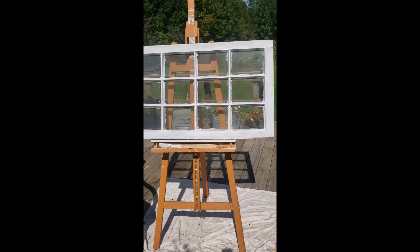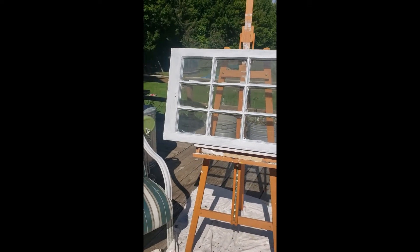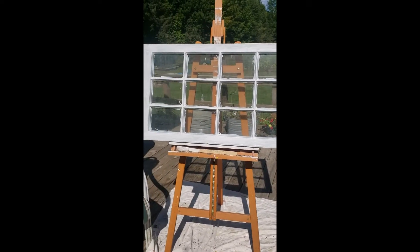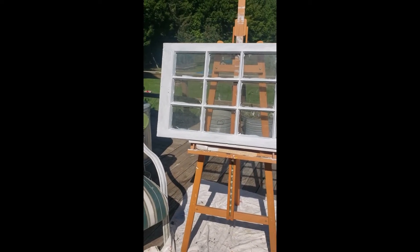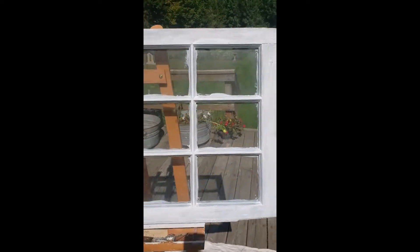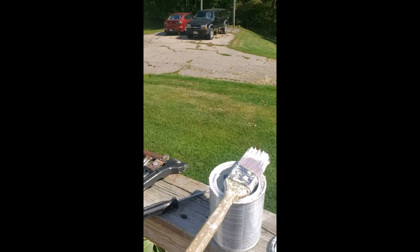I got the window primed and now I'm going to let it bake in the sun and dry. I'm going to go in and have a bowl of soup - that'll help my back-to-school cold. I'll show you a little trick.